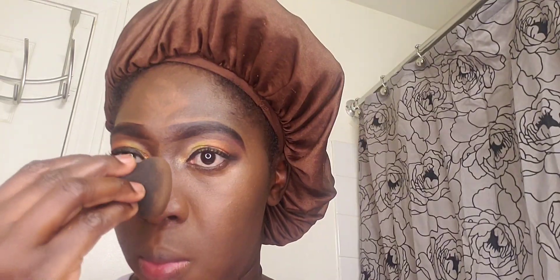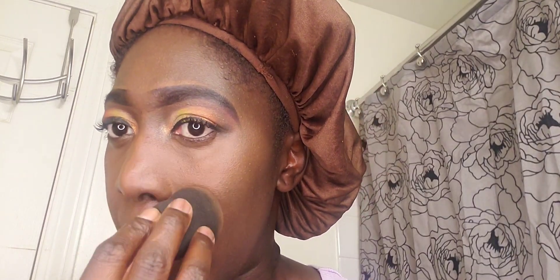I went ahead to blend in my concealer, and as you can see I've applied it. When you're doing it and you mess up your eyebrows, don't worry about it - when you're done you can always fix your eyebrows.